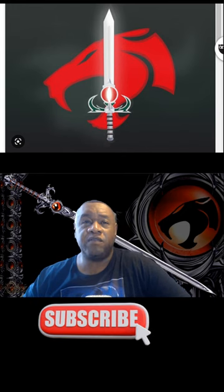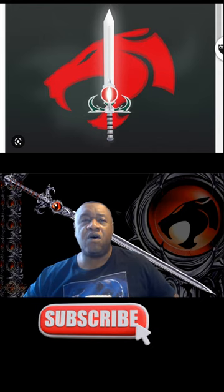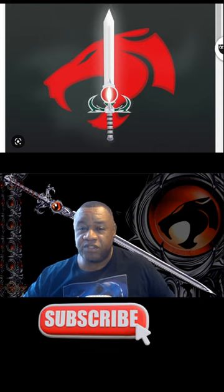The blade's power primarily comes from the Eye of Thundera, an amulet which is embedded into its hilt. It is an all-seeing, all-knowing, galactic, universal energy with a conscious, sentient nature.